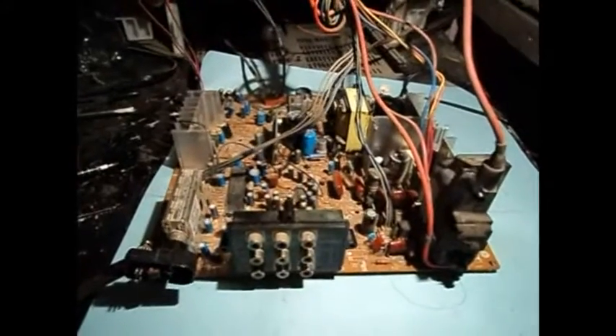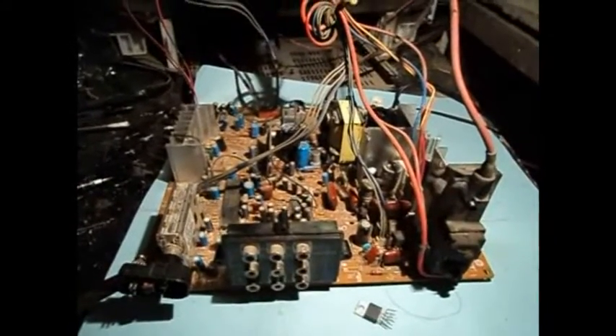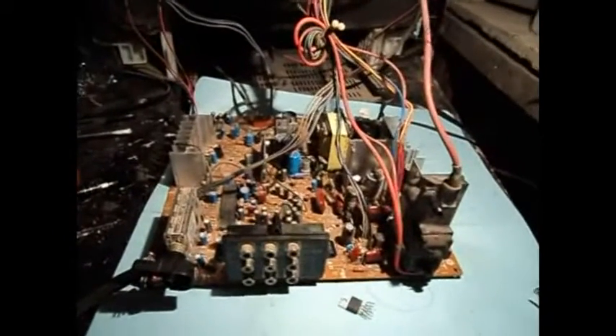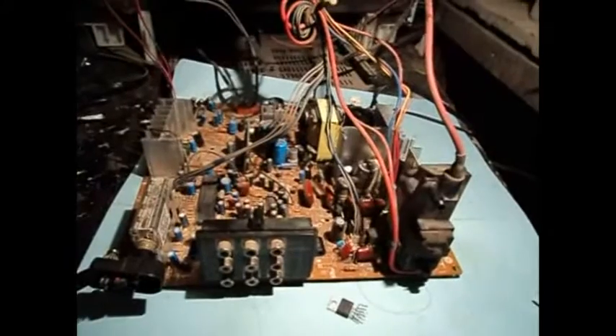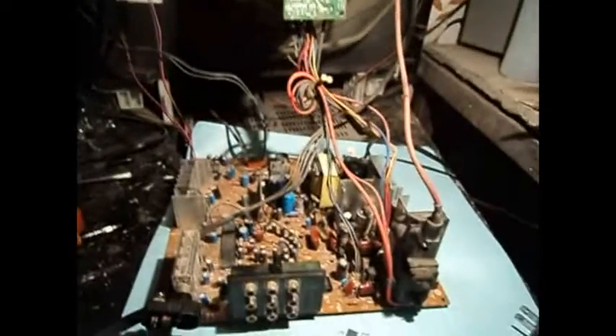I took apart yet another TV to measure its yoke on the vertical side, and it's giving me almost the same reading as the one in the TV I'm trying to fix. So I ended up taking out the vertical output IC I put in there, and I looked through my junk pile and found a chassis with an STV9302B vertical output IC. That chassis only used about a 10-inch CRT — it was a TV-DVD combo — but I looked up that IC and it was used a lot on 21-inch CRT TVs, so it can definitely handle the bigger CRT here, which is also 21 inches.